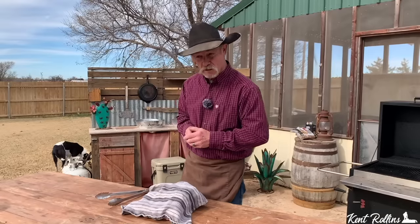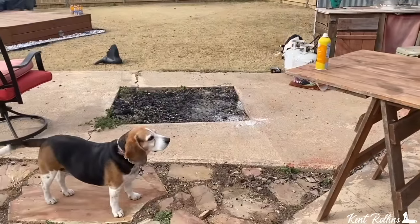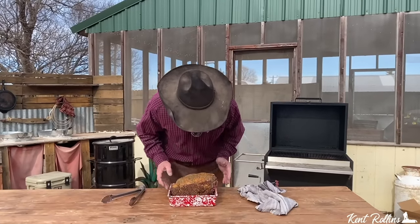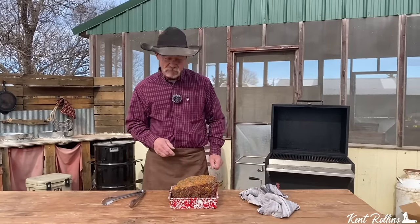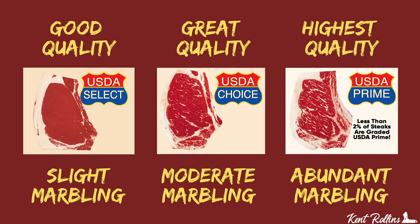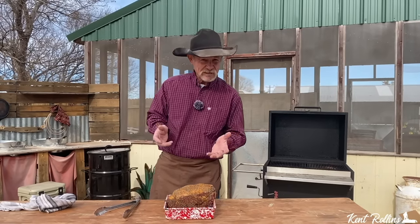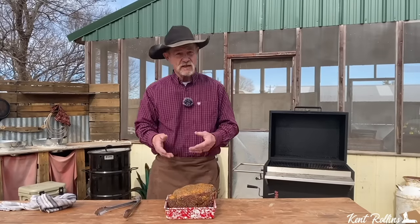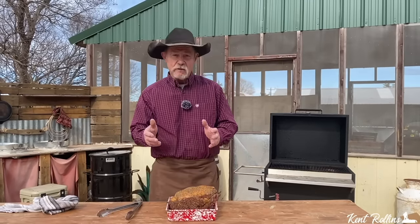This is gonna be the best prime rib you ever eat in your life, because we've had it seasoned for three days just sitting in the icebox. So rock on here with me and we're gonna get after this. The star of the show today is this rib roast — I got me a six-pounder, good Certified Angus Beef. There are different grades: select, choice, and prime. Prime is what we're after. Tell your butcher how many people you're feeding; you want about a pound per person.